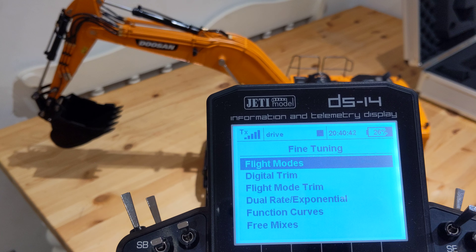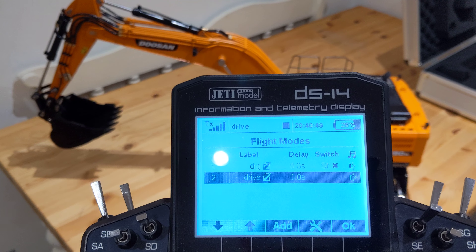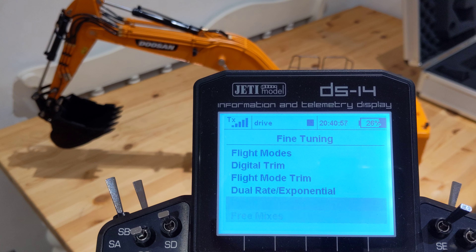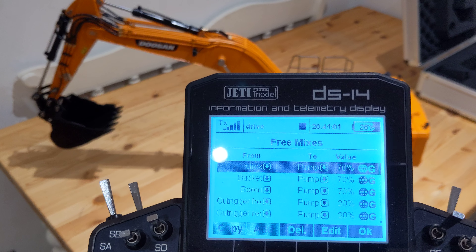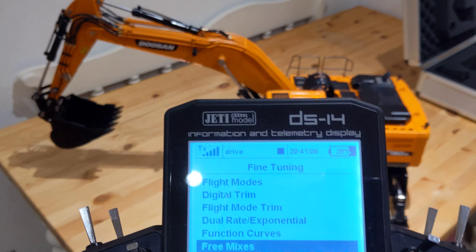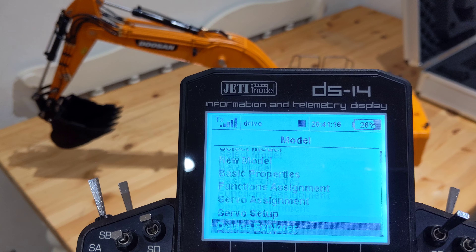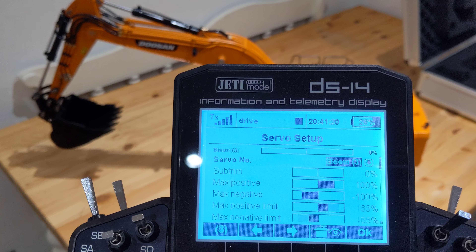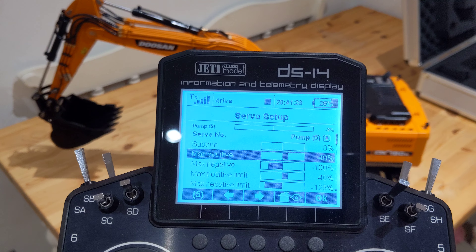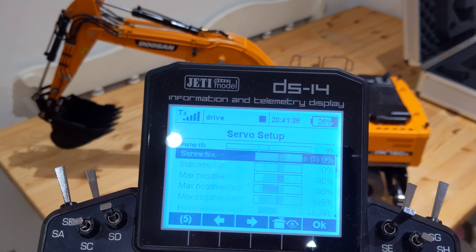If I go into flight modes, you can see I've got dig and drive. Drive is no switch, and then obviously dig — you flick the switch. So two different flight modes. Going back into mixes, you can see that I've got the pump set to seventy percent on the stick, boom and bucket. But obviously when you make more than one movement, it'll go straight up to a hundred percent. But on the servo setup, you'll see that my pump I've only got set to forty percent maximum power. So no matter what, it won't go above forty percent. Realistically it's not even halfway of what it could be. I'm running thirty bar at the minute — twenty-eight to thirty bar according to that little gauge. It won't be a million miles away — it's certainly good enough.